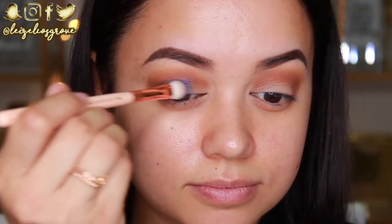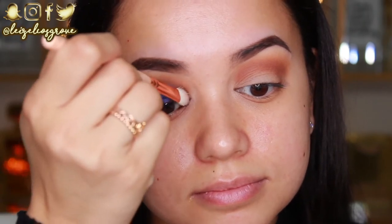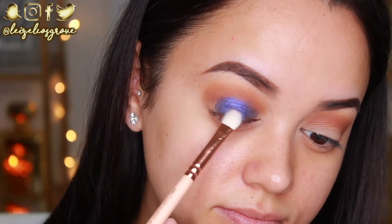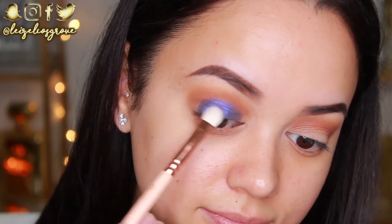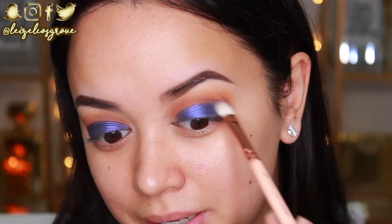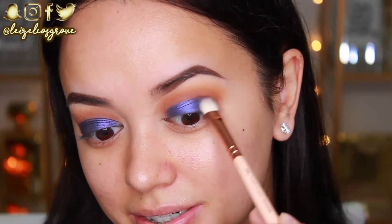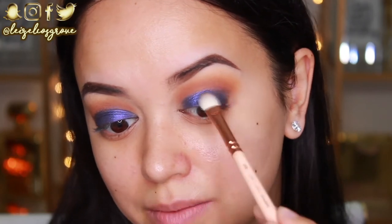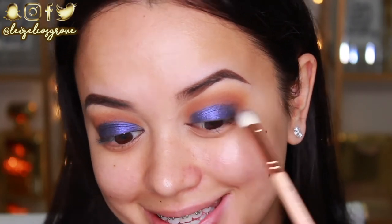As you guys can see, the pigmentation of this shadow is absolutely insane. The brush that I'm using is the Zoeva 232 Luxe Classic Shader Brush. I'm just applying this all over my lid up to the crease so it'll blend in with those transitional shades. Oh my goodness guys, the pigmentation is seriously just insane — I can't believe how intense this is right now.